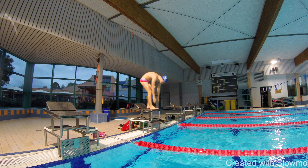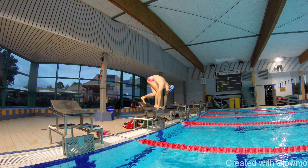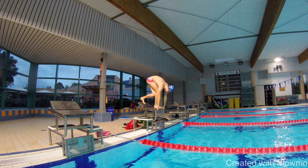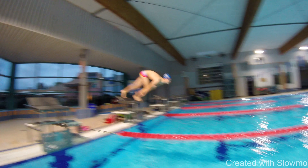Let's analyze the technique of one of my swimmers and figure out the correct position for the start. What I can see here is the back position — the back muscles are not really active, which causes a loss of effective power. At this moment, the back is still curvy, but it's supposed to be straight. If the swimmer had a straight back position at the beginning of the takeoff, he could fly further.